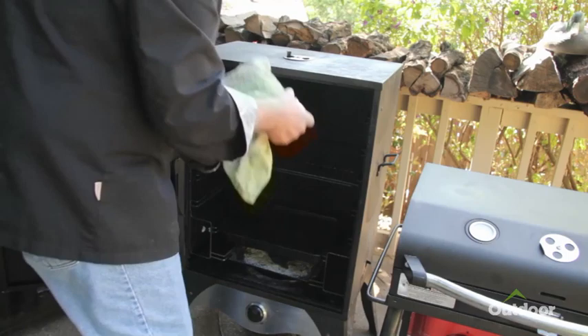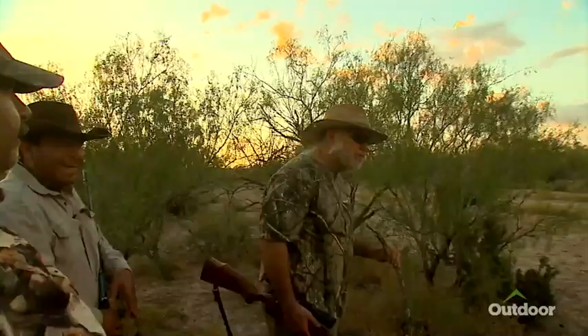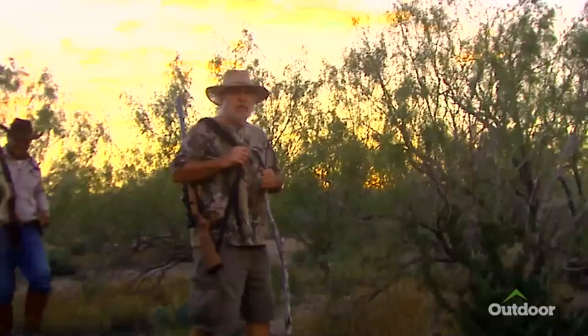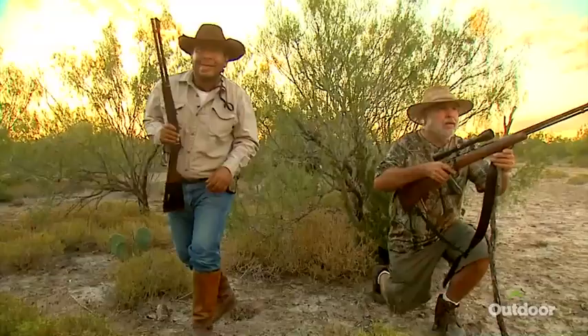Let it cool to the touch and start working on the pulled armadillo sandwich. I shred the meat, get it over into the skillet, and add a little more barbecue sauce. On the armadillo hunt we also shot some javelina — they'd make a good pulled meat sandwich, a lot like pork.